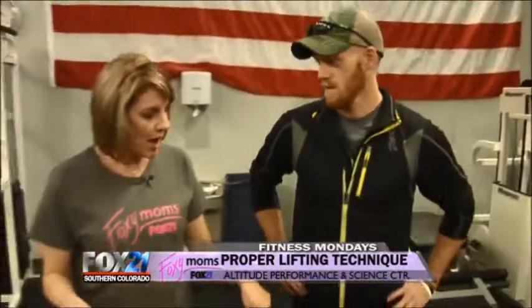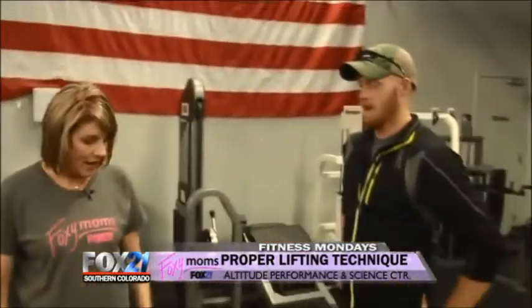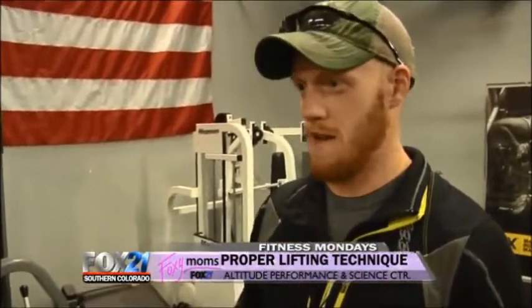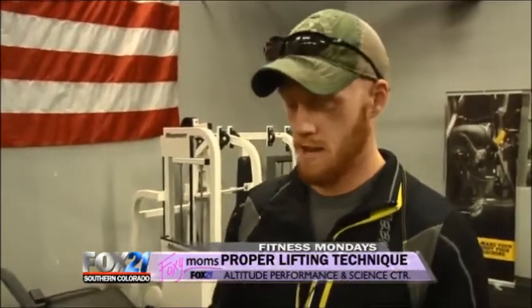A lot of people obviously lift weights and a lot of them do it improperly. When we get into the Olympic weightlifting stuff, that's when people's form breaks down. So you need a really good coach — like a lot of us in here who have been trained or have done Olympic weightlifting — to teach you.